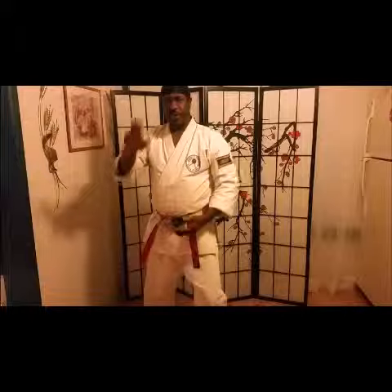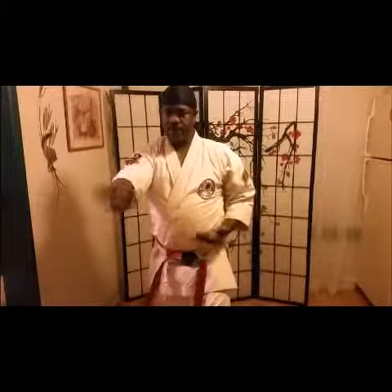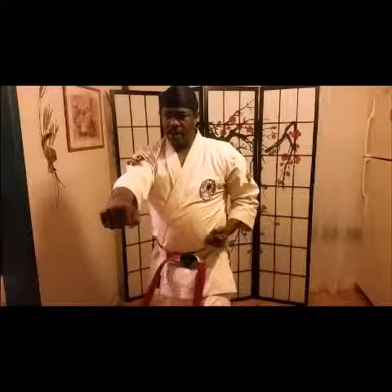Ready? As you practice with your basics, you are going to step up — block, punch, block, punch, block, punch. Ready? Okay, same to the other side — block, punch.